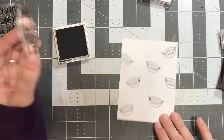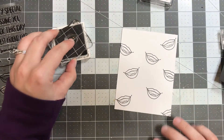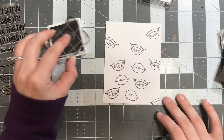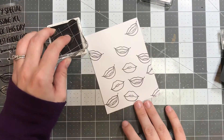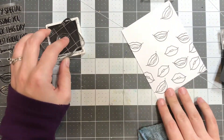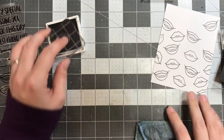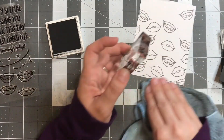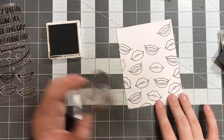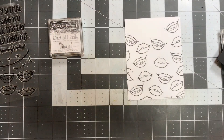I'm stamping out one of the mouths first and I stamped way more than I needed to because I wasn't sure how my next portion of the card was going to come together. I'm just using two pairs of lips, or two mouths, from the stamp set to fill in the space. You guys know how much I love stamping my own backgrounds — I really like the effect you can get and I think it makes for a really cool card.